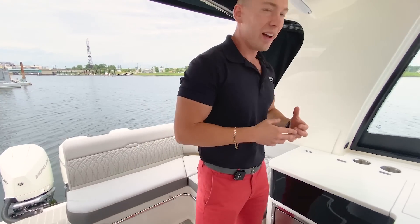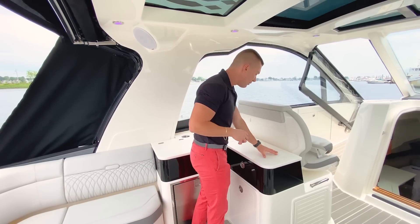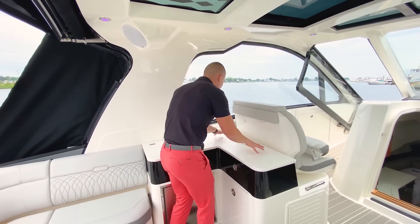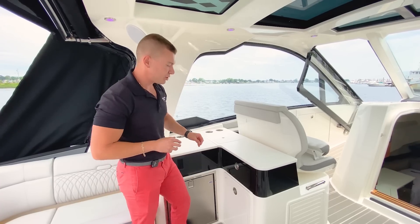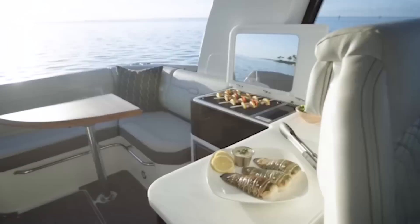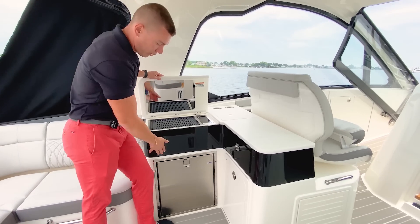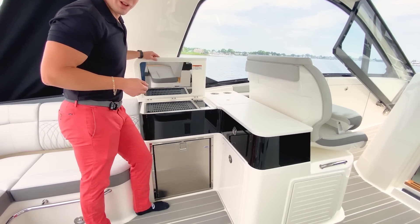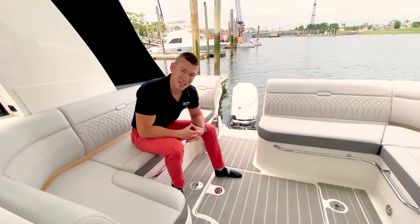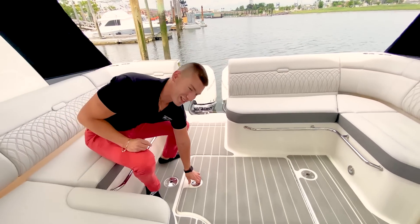Moving over to the starboard side, with entertainment in mind, this is going to be your summer kitchen area. I love what Sea Ray has done to redesign the Corian countertop — it's more of a wavy, ergonomic look as opposed to some of the more speckled countertop designs we've seen in the past. Super user-friendly area. We have our Kenyon electric grill and, of course, a 12-volt refrigerator right down below.